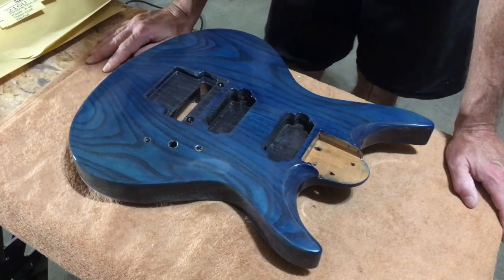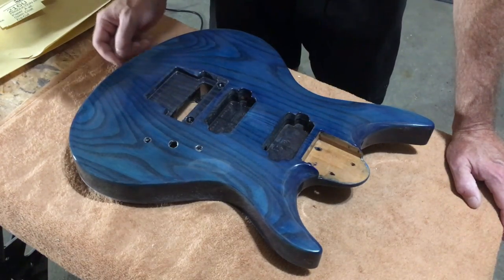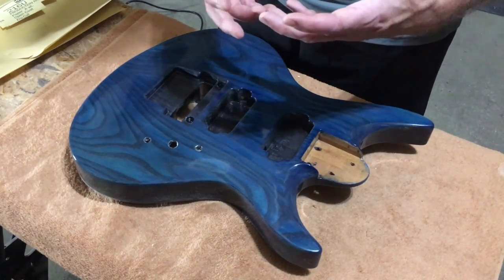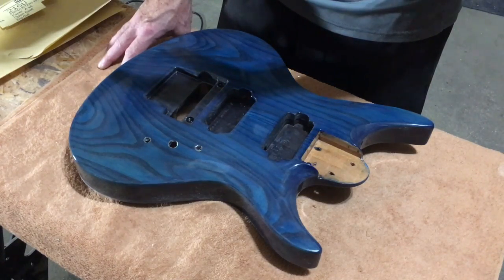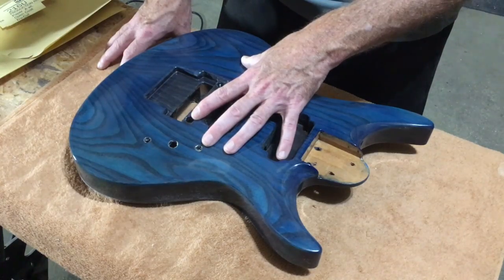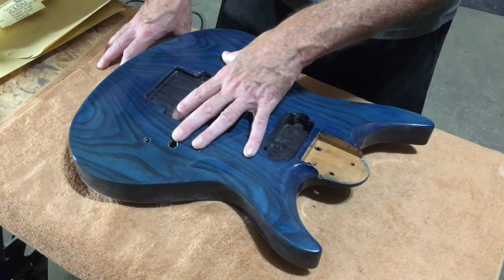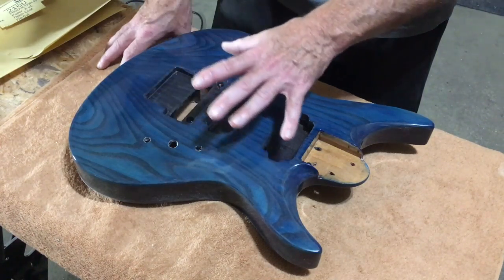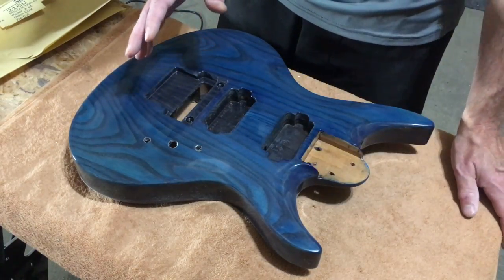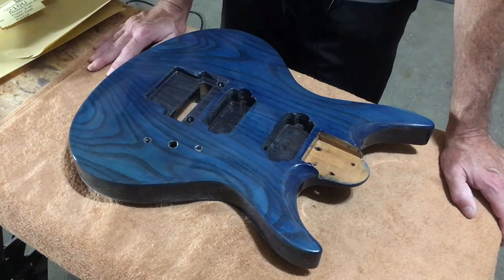Typically with water-based finishes, you need to let them cure for five to seven days — that's what the manufacturers recommend. However, what they're generally talking about is the length of time necessary to cure when you've applied like three coats on a piece of furniture. But when you're spraying guitar bodies, we luthiers have a tendency to put down far more coats. I put down like eight to ten coats on here, so I wanted to make sure I gave it adequate time to cure, and for that reason I let it cure out for two full weeks.